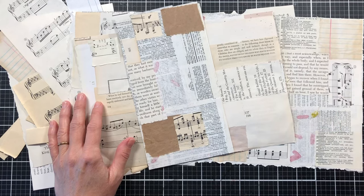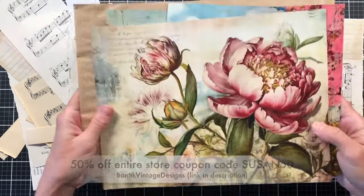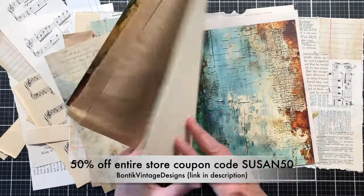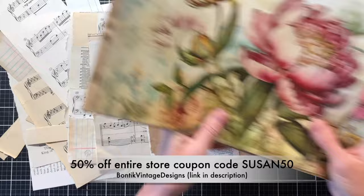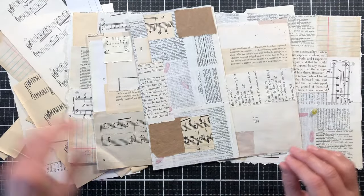Hello and welcome to my channel, Making Crafts. Today I am back working on my Vintage Spring Journal. This is the journal where I'm using the digitals from Bontic Vintage Designs. These are just some of the pages that's going to be in my journal. I have a video before this one just getting started on the journal and I'll show you the papers and some of the things in the kit.